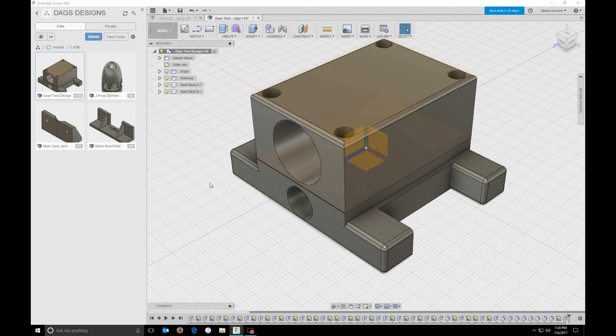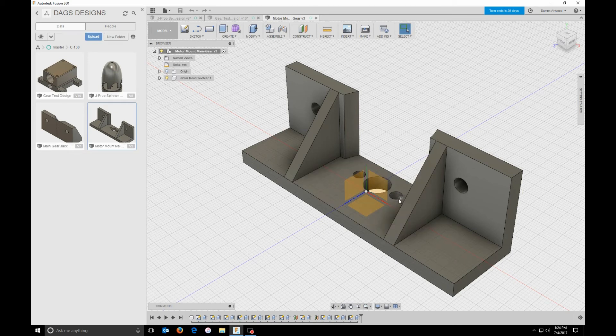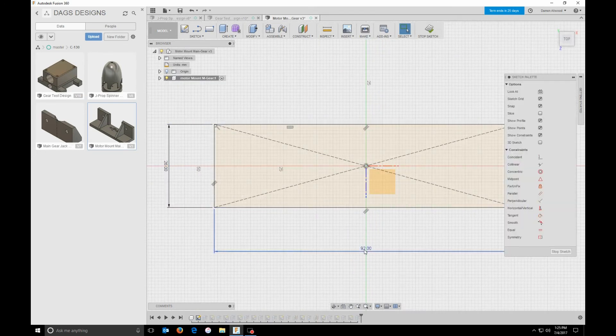One other thing I want to talk about is managing your design. Many people do not understand what managing a design means. There is so much bad management in your design that can cost you an incredible amount of time. I will sketch out on a piece of paper where these holes need to be, I will write out what all the dimensions are. The reason I do that is so when I go in and initially start my design, I have all my dimensions in here already. You need to really think about how you are managing your design and how to make it easy to go back in and edit.